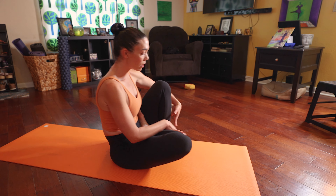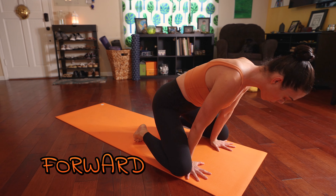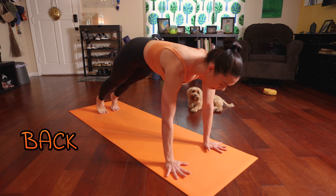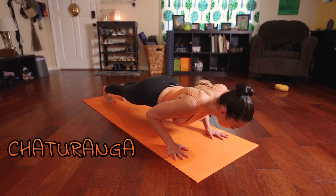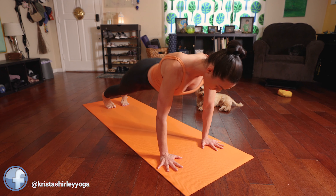At the end of your fifth exhale, gently release your leg and you can either roll forward and step back to lower down chaturanga, or you can jump back and jump through.